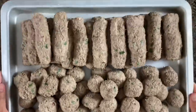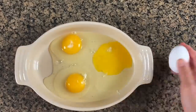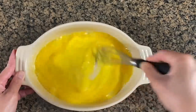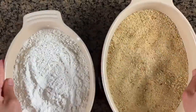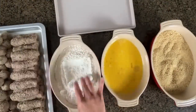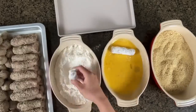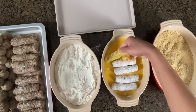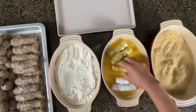Once you're done shaping your croquettes, set them aside and prepare your coating. I have my eggs here — I'll give them a quick whisk. I ended up using six whole eggs for this recipe. For the flour, this is just plain all-purpose flour. I'm also using plain breadcrumbs — you can use panko breadcrumbs if you have them. Roll each croquette in the flour first, making sure it's completely coated, then roll in the egg wash, and finish it in the breadcrumbs.